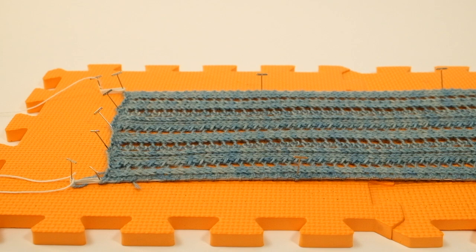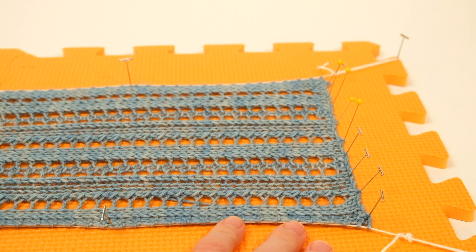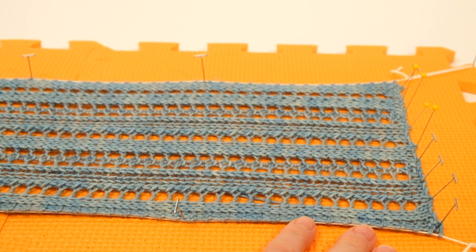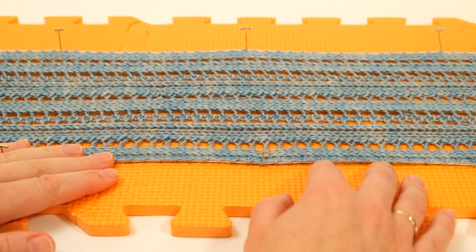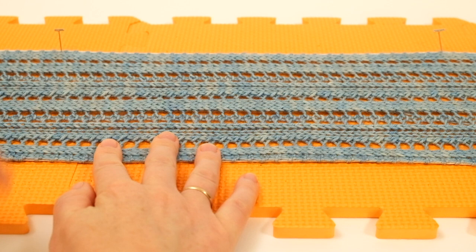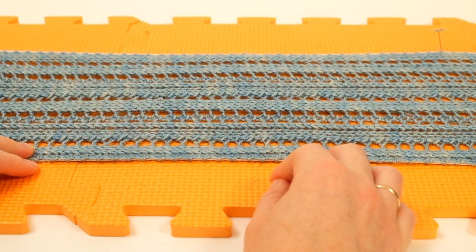Once you've pinned both ends, simply leave your scarf to dry. Keep an eye on it as it dries — you may need to tighten up the cotton threads since they can loosen a little. Once it's completely dry, unpin it, remove all the pins, and then pull out the cotton threads.